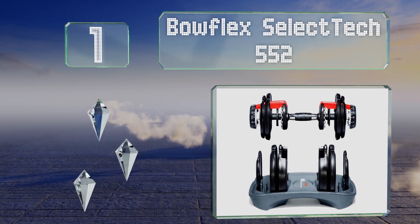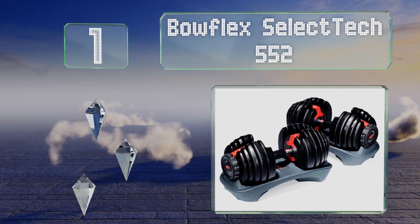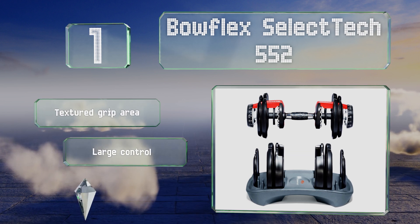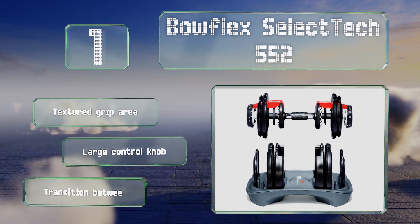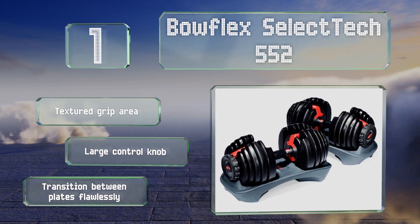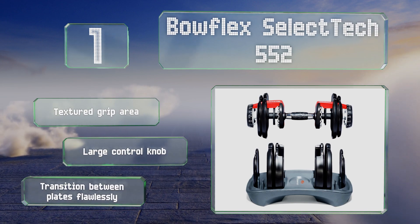Coming in at number one on our list, you can get pumped without taking up a ton of space using the Bowflex SelectTech 552, which rolls 15 weights into one. They adjust quickly in small increments from five to fifty two and a half pounds to provide you with a slew of workout options. These have a textured grip area and a large control knob, and they transition between plates flawlessly.